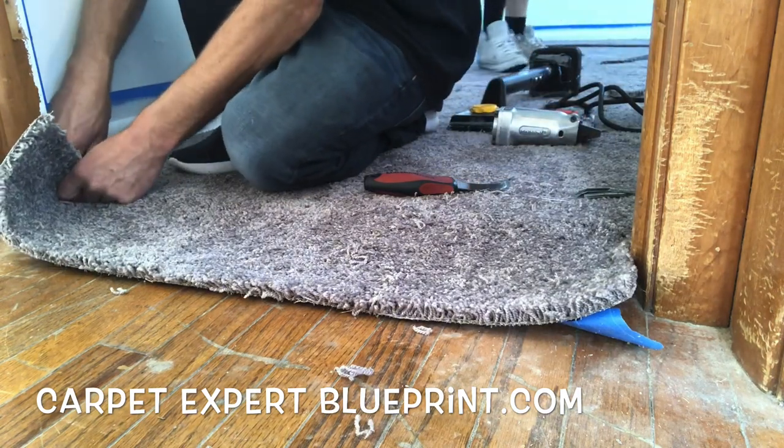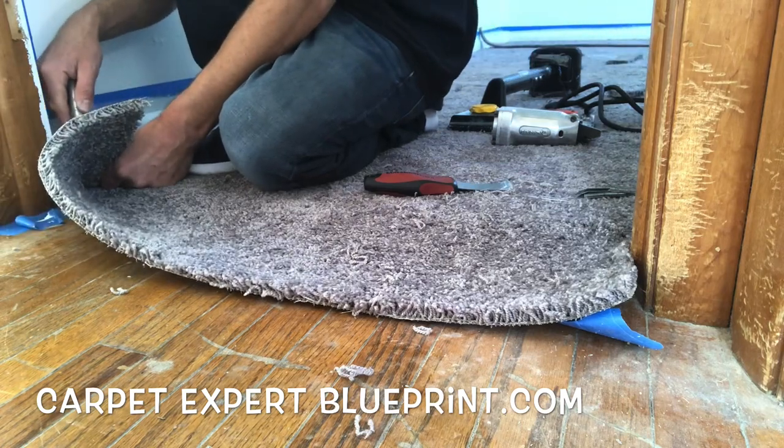So we're going to do a tucking technique. You need a knife, a hook knife, a stapler, a kicker, and some staples.